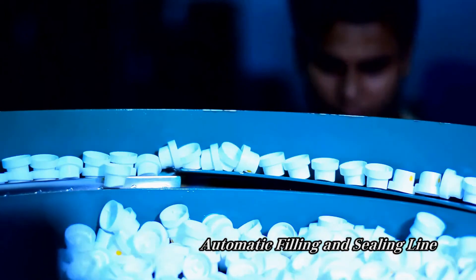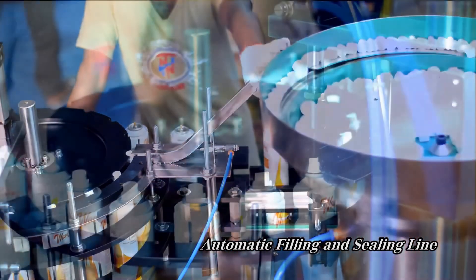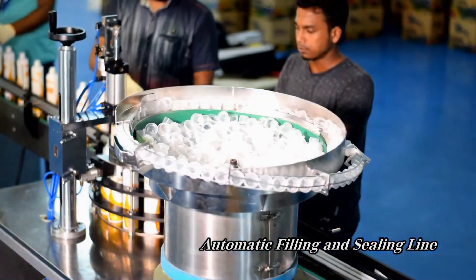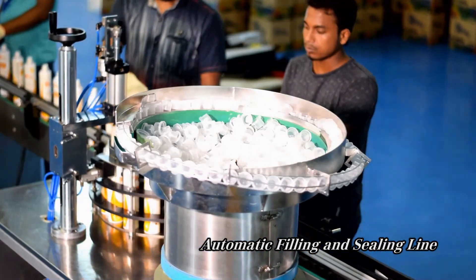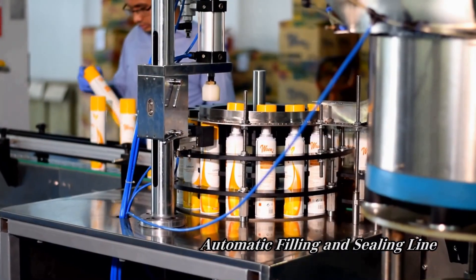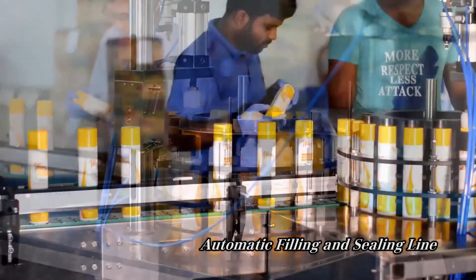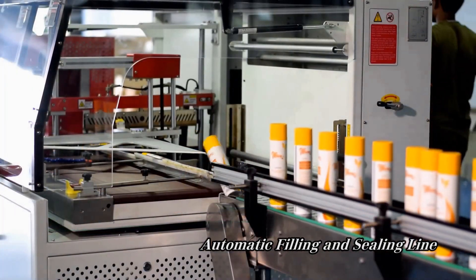Finally, the cans are ready for the finishing touches. This includes putting a spray nozzle on each can and then fixing a pilfer cap to ensure maximum freshness and quality for all of our products. Once these touches are applied, the can is fitted with a cap and then placed into boxes that are ready to be delivered to stores nationwide to our waiting customers.